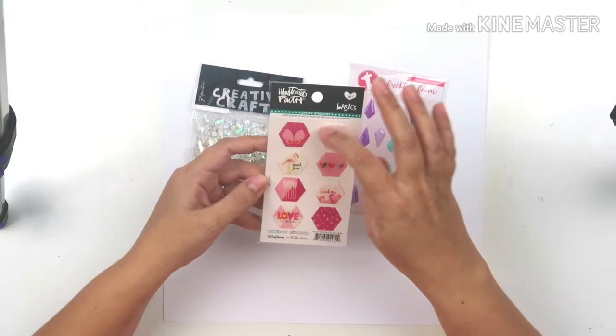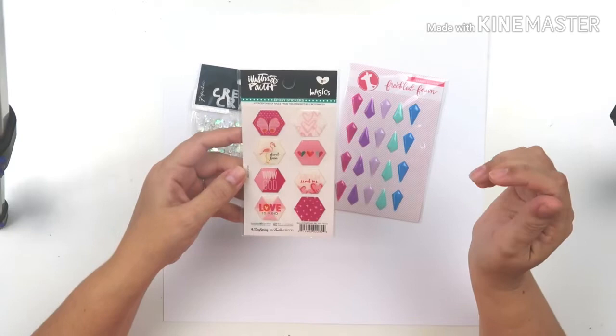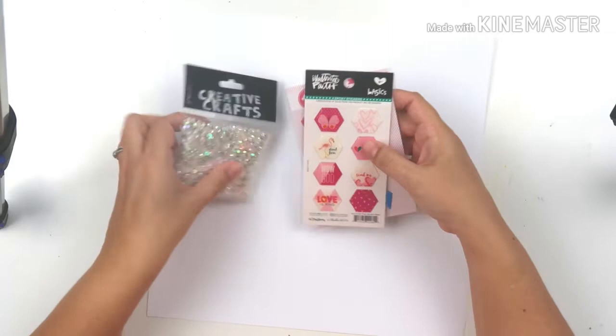We also have to use a specific shape, and the shape I'm going to be using is the hexagon — focusing on the shapes of the epoxy stickers that I'm using. I'll put you on fast forward and talk you through my process.